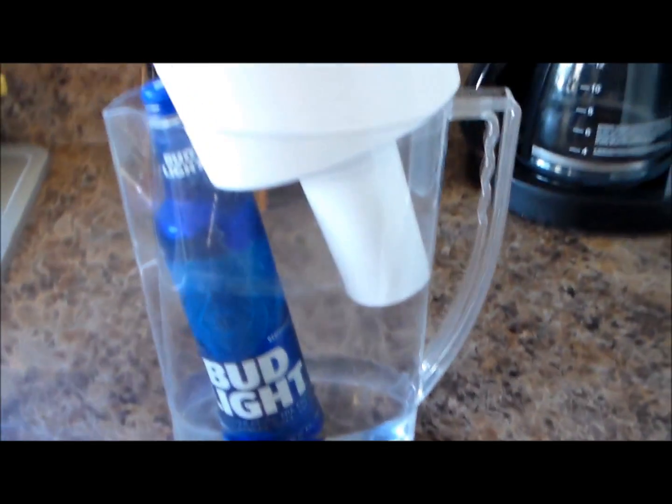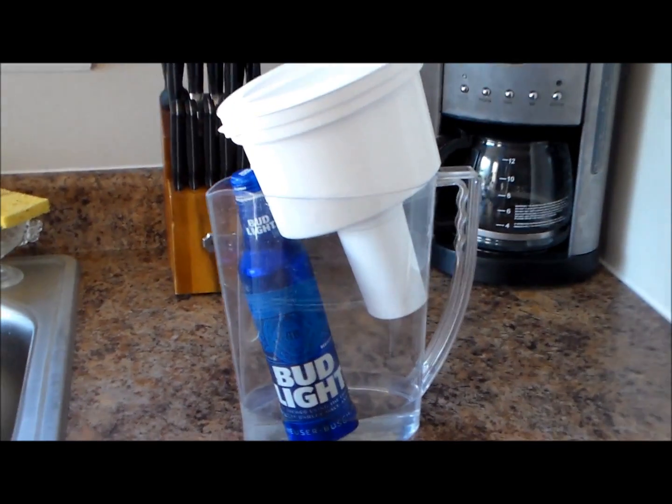Alright, it's been about five minutes, let's check in and see how things are going. Wow, that turned out better than I expected.